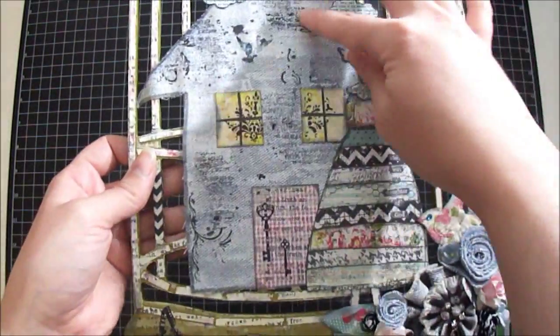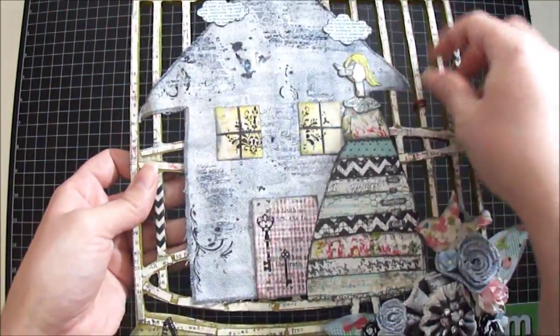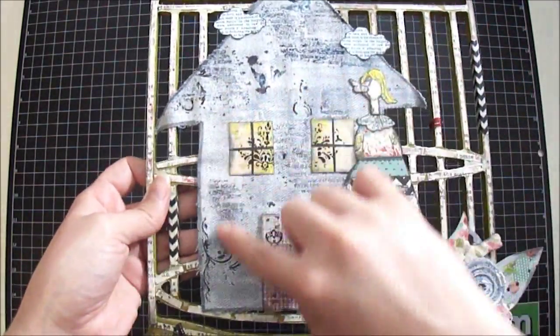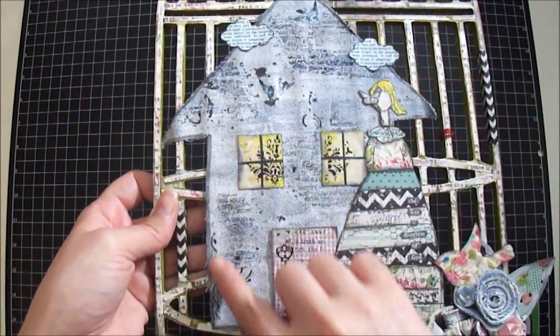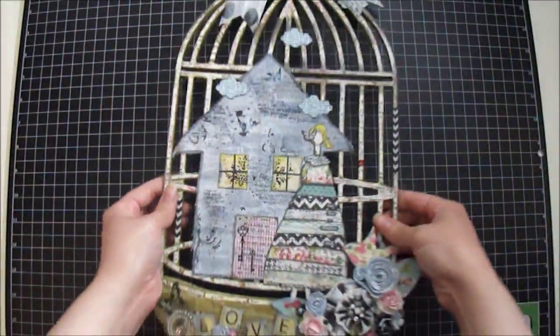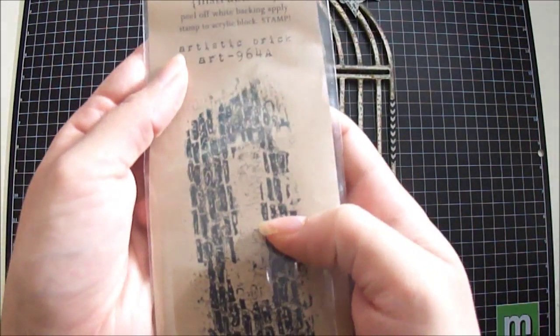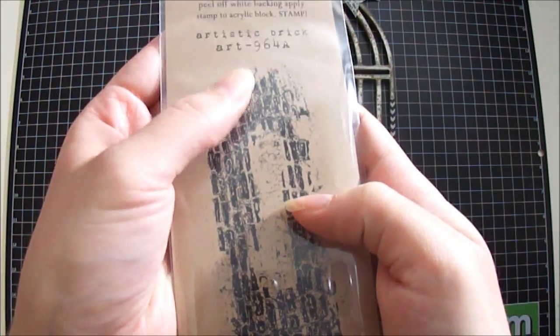Then I used some leftover jeans from another project and created this house, and I just etched the whole house with some black marker on the edge. Then I stamped it a couple times using this stamp also by Unity Stamp — it's called Artistic Brick.